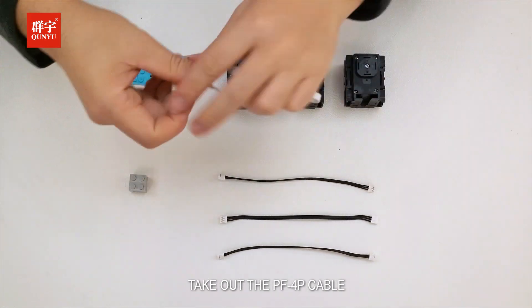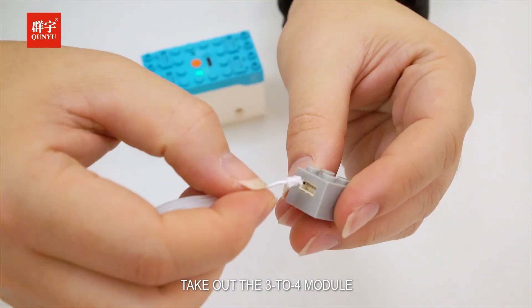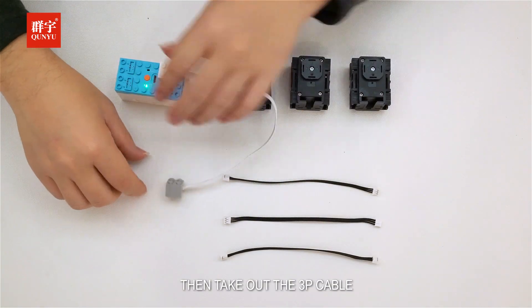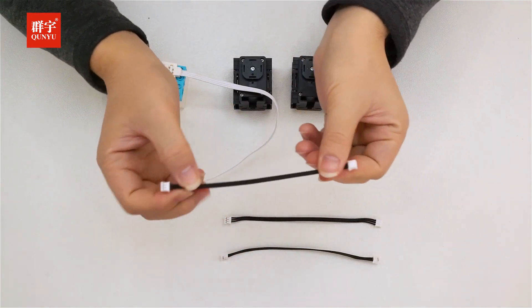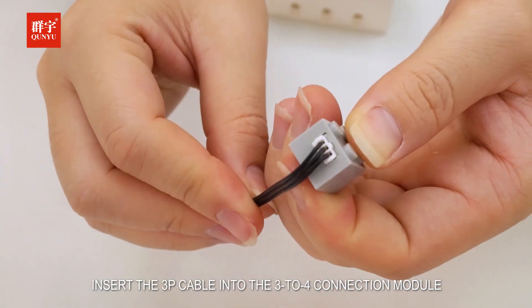Take out the PF4P cable and connect one end to the main control box. Take out the 3-4 module and insert the 4P cable into the 4P port. Then take out the 3P cable and insert it into the 3-4 connection module.